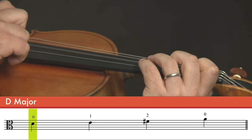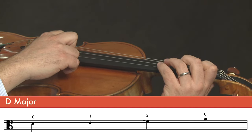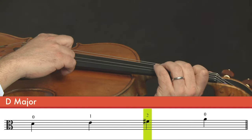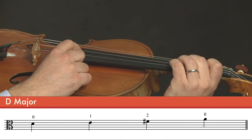So we put our instrument up, and we start with open D, plucking it. And then first finger on the D string, about one inch away from the nut. Second finger on the D string, again about one inch away from the first finger. And now your new note, which is open A.